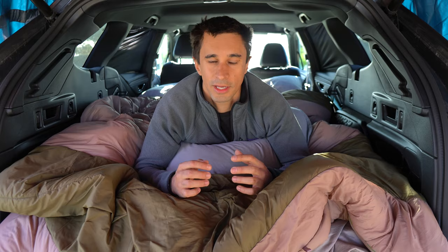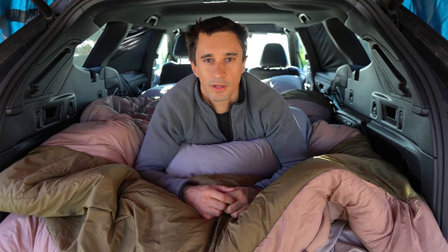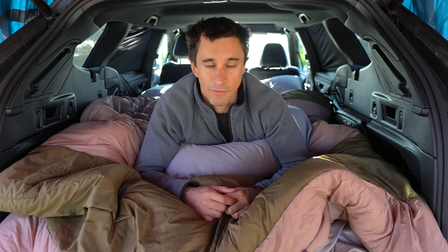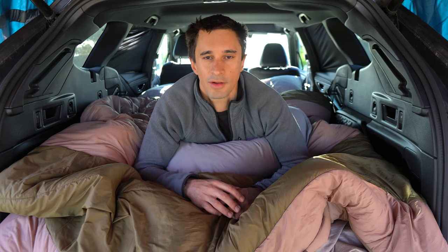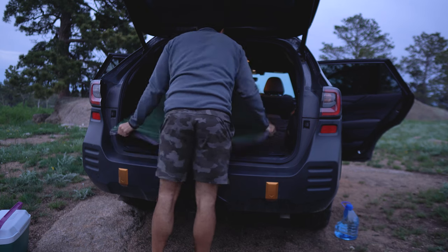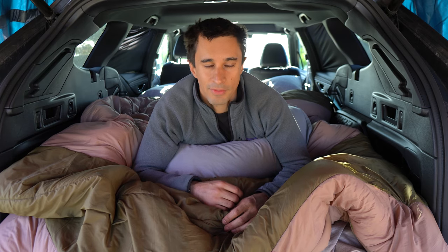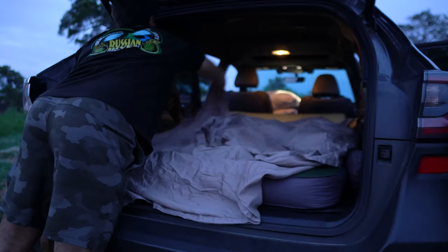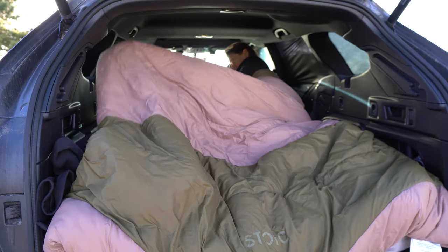I wanted to start by looking at my sleeping setup, because as I get older, I've found that this is the most important part of the car camping setup for me. I definitely sleep better in the back of a car, which is one of the reasons I enjoy this setup, and I've kind of optimized this entire car camping rig around sleeping well. That all starts with the Exped Mega Mat Duo, which is the sleeping pad I'm on now. It fits perfectly in the back of this car and is extremely comfortable. On top of that, I have a sheet, and I recently bought a double-wide sleeping bag, which allows me and my fiancé to sleep in absolute comfort.